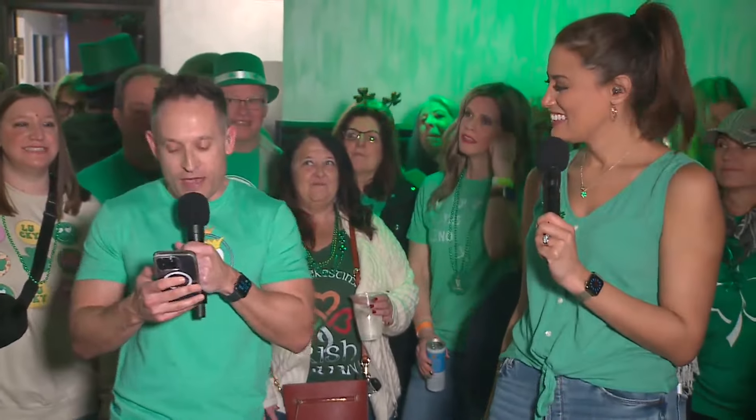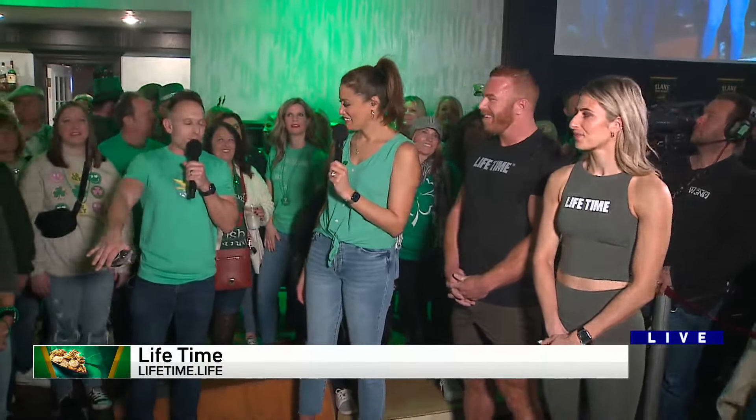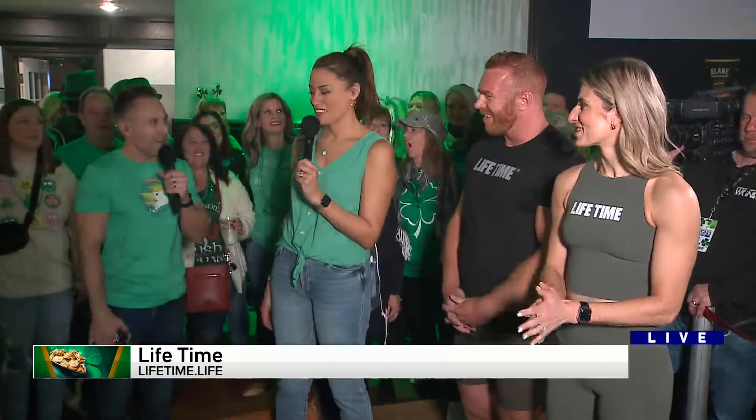All right, coming on back here to the party, we have Rachel Vogner and Anthony Brown from Lifetime Fitness. They are here to lead us and some of our wonderful viewers in some St. Patrick's-themed exercises. Is that right?